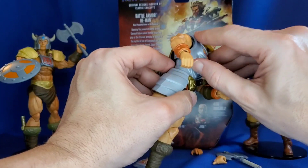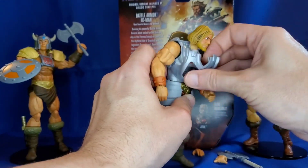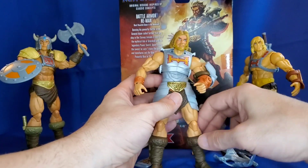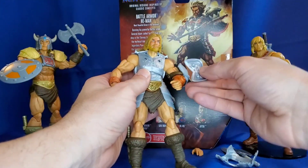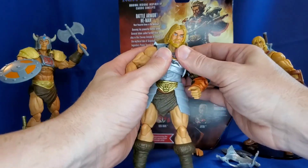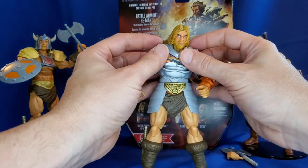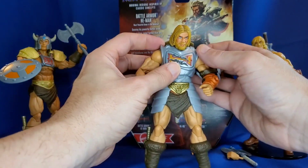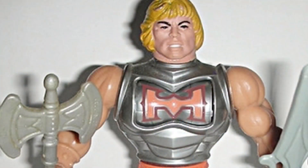How does this battle armor work? I see — it slaps off here. So it looks like you can also adjust the battle damage on his faceplate here. Just snaps right in and presto, you have battle damage. I still miss the vintage figure version that just has that little spring mechanism inside that flips around and presto, you have battle damage — but that looks pretty cool.